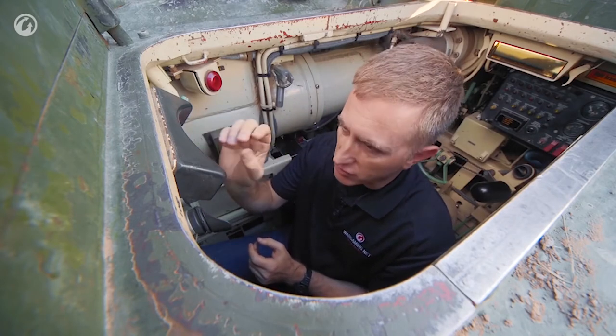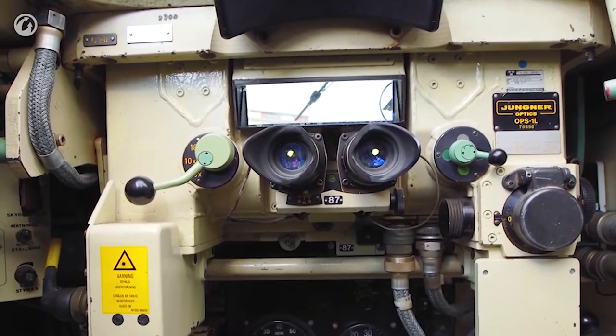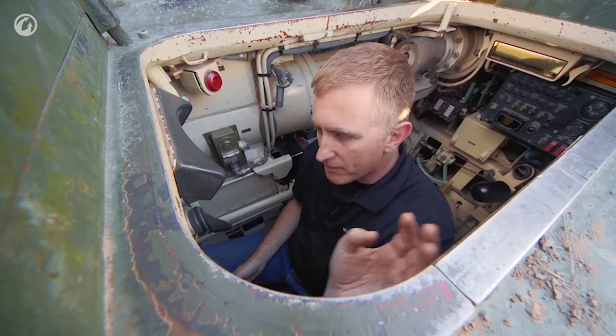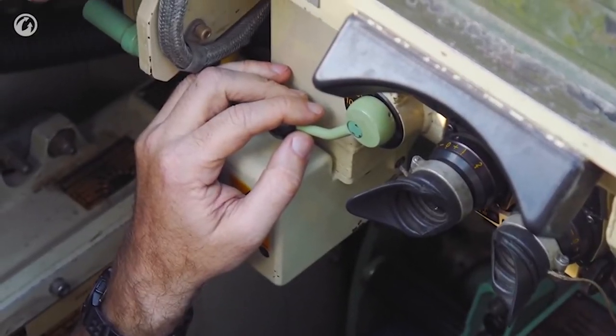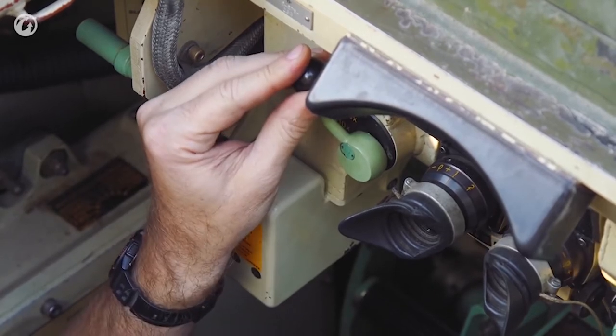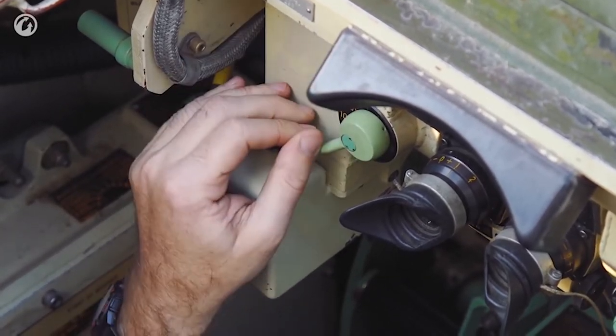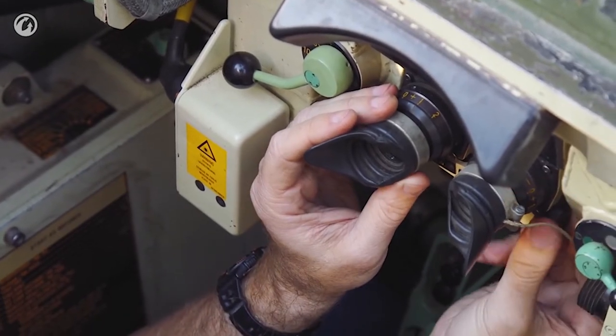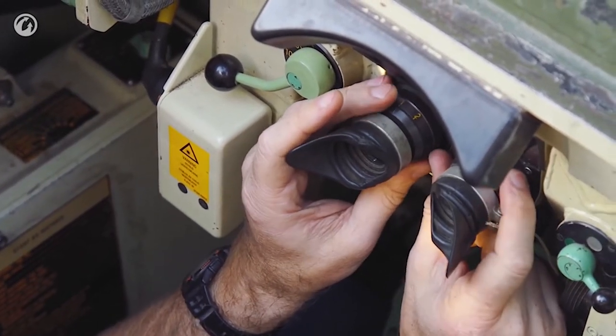Inside the primary sight there are two circles. Each circle represents the field of vision for the different range scales. Your basic sight is 6x, then you can go to 10x, and then even 18x, which is pretty reasonable. The primary sight allows you to adjust the interocular distance and focus for the two eyes.